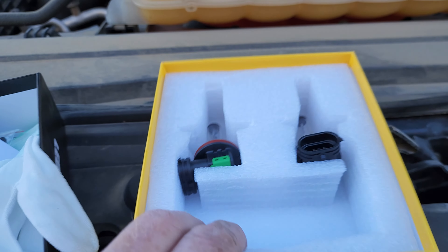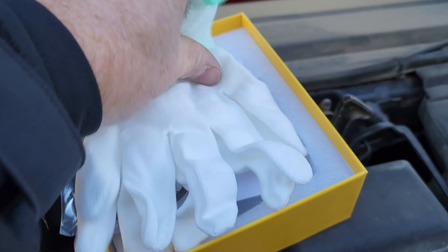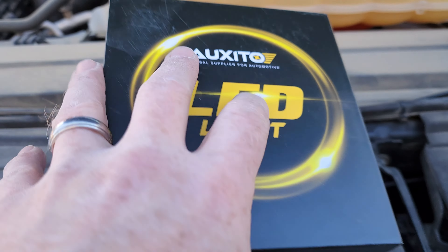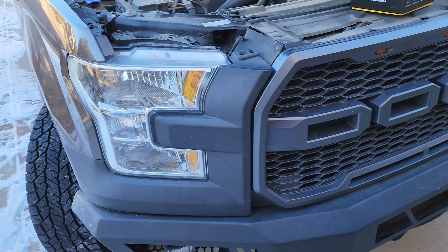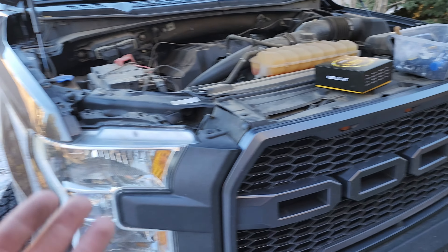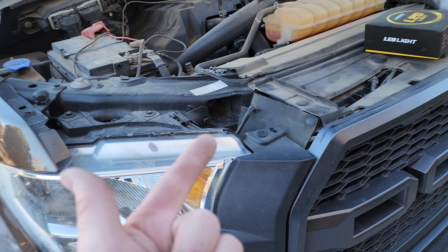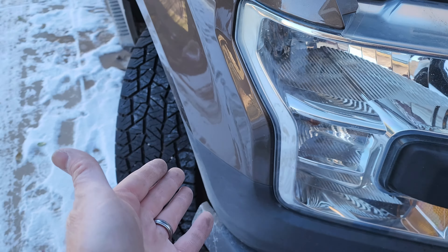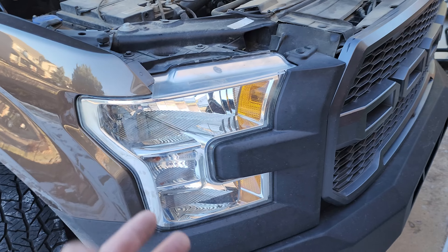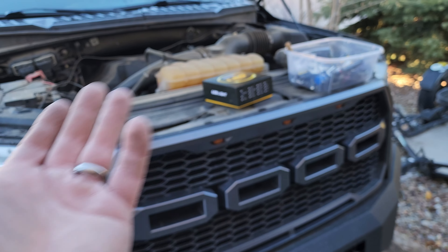What I like to do is take the old bulbs — because there's nothing wrong with them — put them in the box and toss it in the truck somewhere. That way if I have an issue, it's not as easy to change on the side of the road like other bulbs, but at least I have them with me. I'll just reference my own video: you need a 7mm socket, an extension, a 10mm socket for the extension mainly, and something to pry up on the tabs. And there you go — you can get that all out and change it if you need to on a road trip. I have the bulbs and there's nothing wrong with them. That's a little trick I like to do.